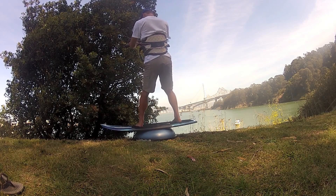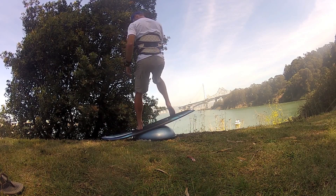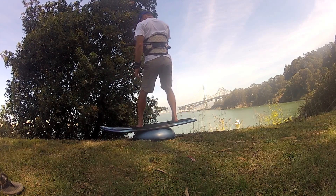Riding a foil board is really an amazing experience. It's so quiet, it's so smooth, but it's different and it's difficult.